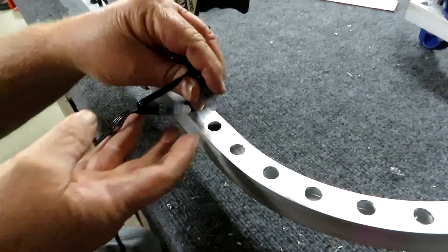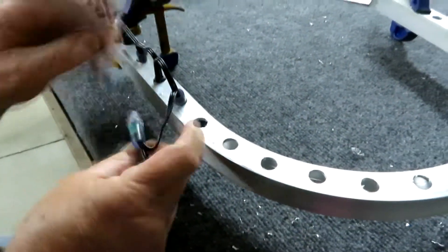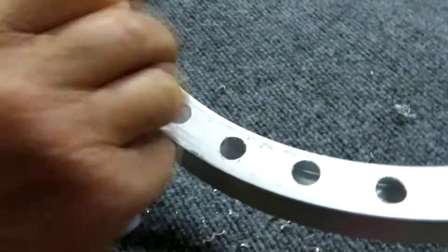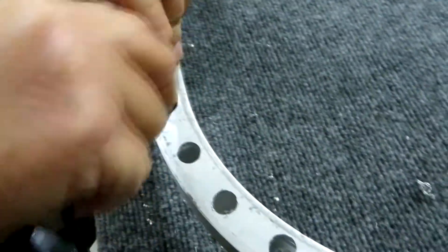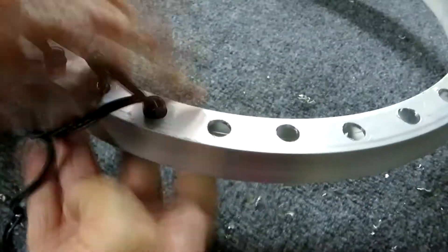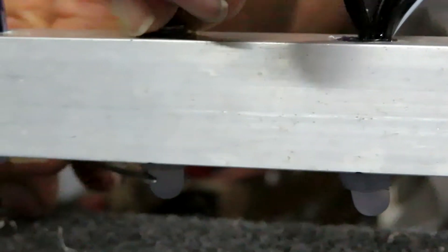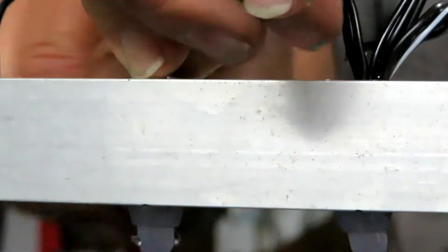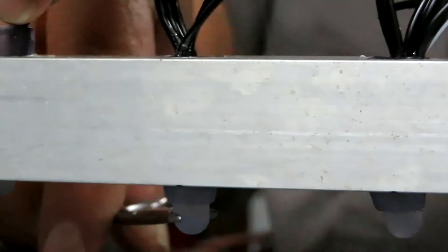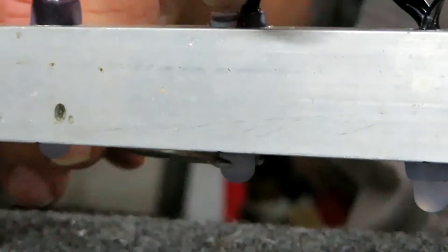Now you take the WS2811s and shove them in the big hole — the 15/32nds side — through to the other side. After you get all the LEDs in, just push the LED down. I modified the hemostats so that you can grab the 12 millimeter LED and push it down into the slot and let it pop in.